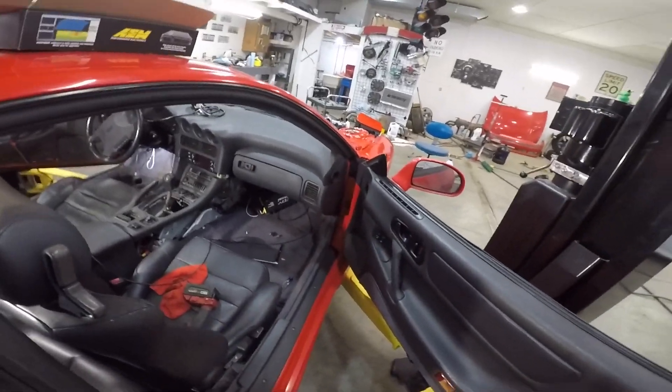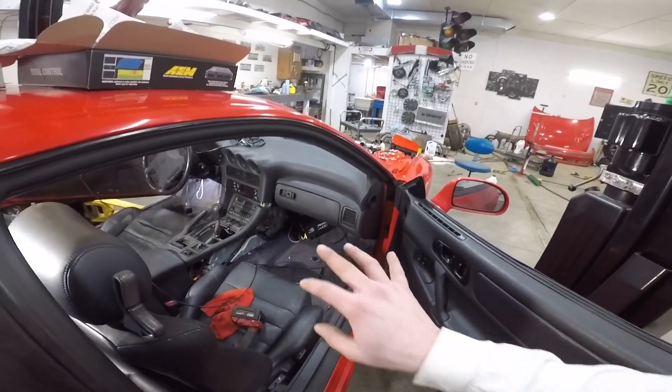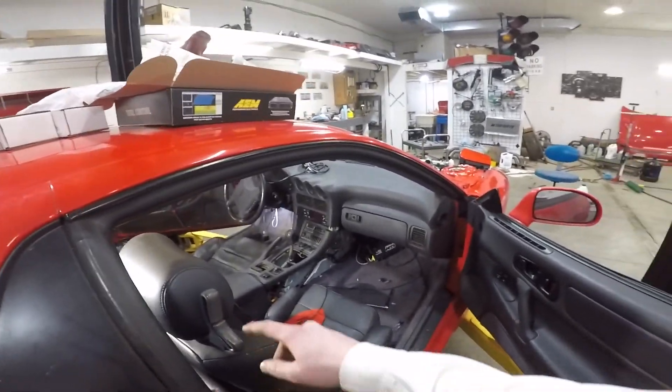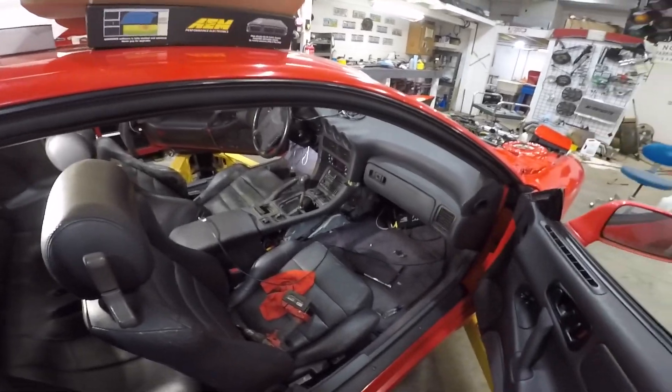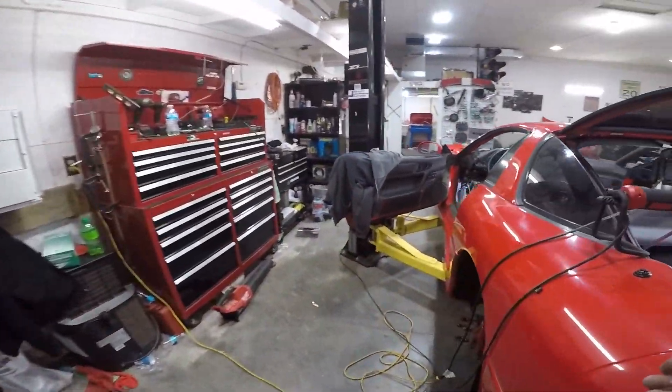I'm not going to put the ECU away right now — you guys know as soon as I do I'll have to get back to it, so I'll just leave it sit there for now and leave that side panel off. I'll figure out what I want to do with it later. I do want to figure out this neutral safety switch — or clutch switch.